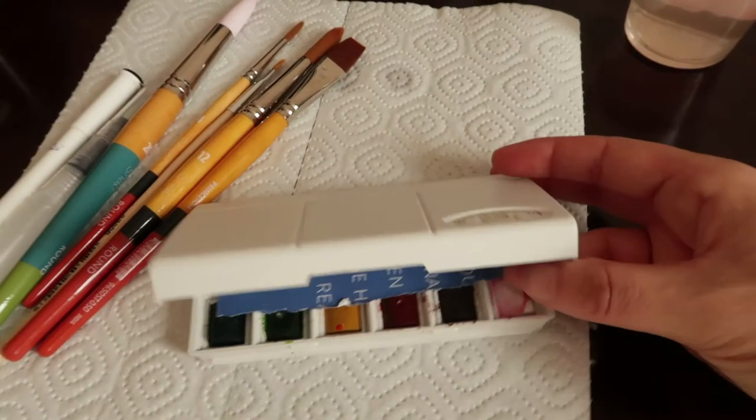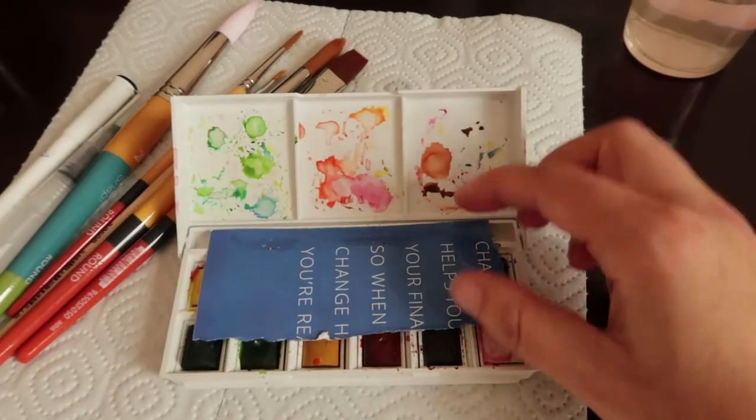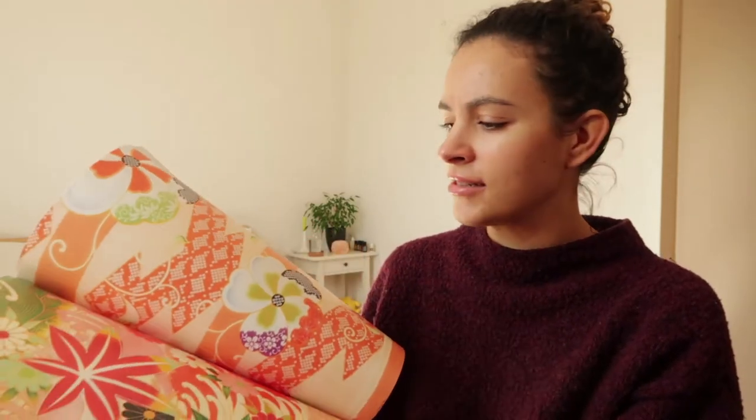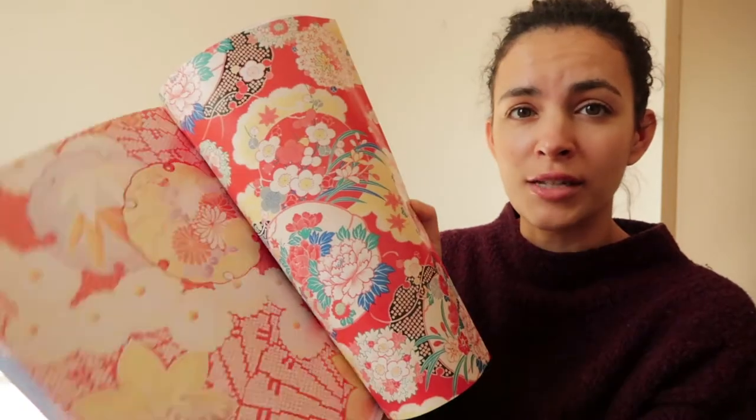Since April's coming and it's sakura time, I'm trying to play with some watercolors and make a sakura theme for my stationery. One thing I did find — at the Welt Museum in Vienna — is this kimono gift and creative paper. I thought it was going to be thick writing paper, but it's more like wrapping paper. It has really pretty designs that go with my spring sakura theme.